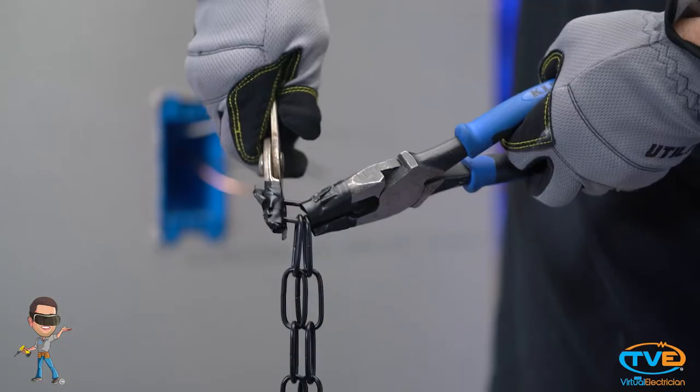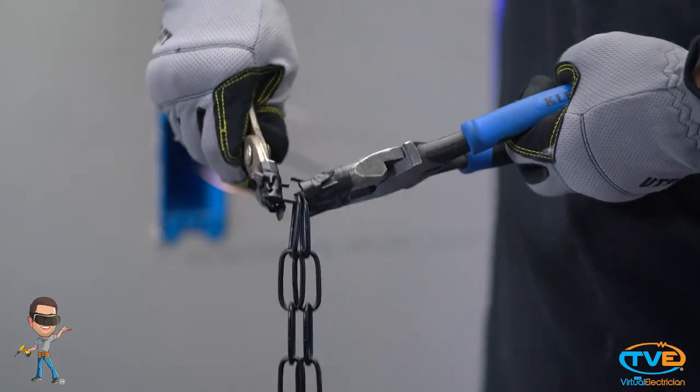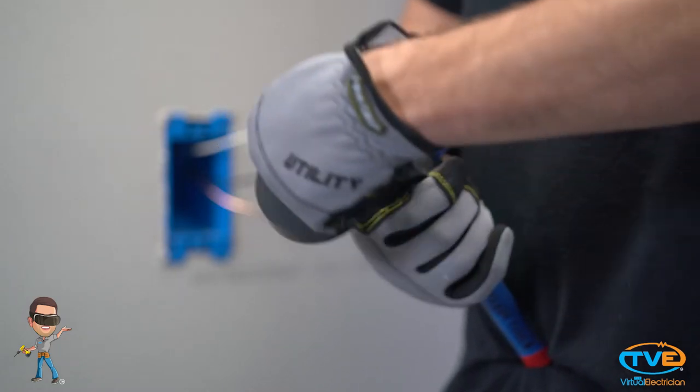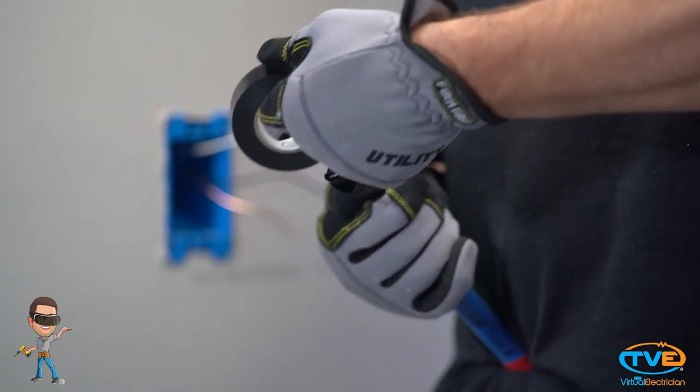Once you have your measurement, you need to remove the rest of the chain. You can do this with a couple pairs of pliers. If you do use pliers, make sure you wrap electrical tape around the ends of the pliers so you don't scuff up the chain.